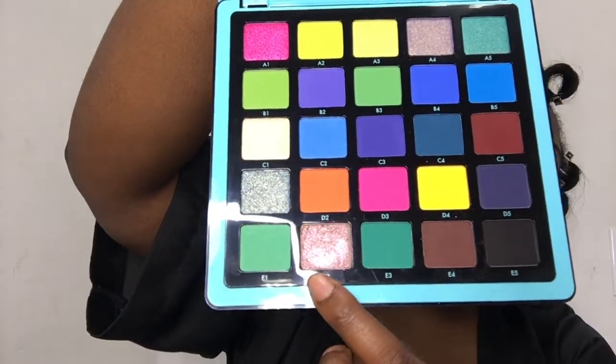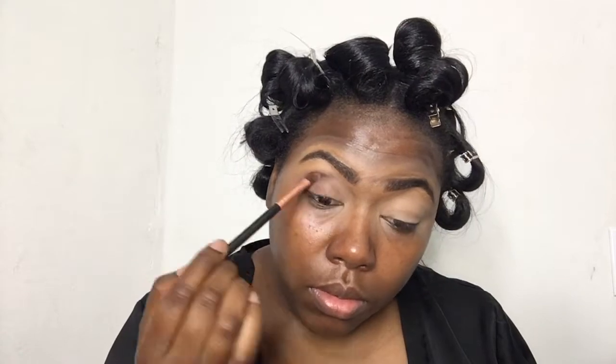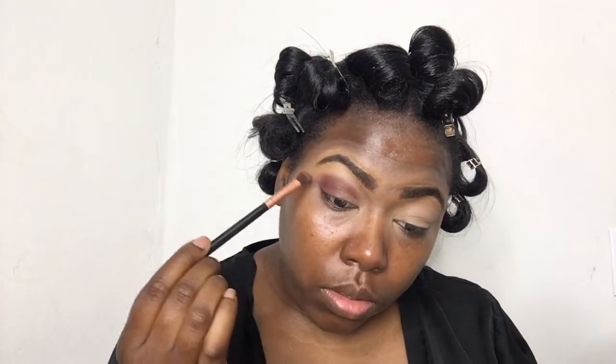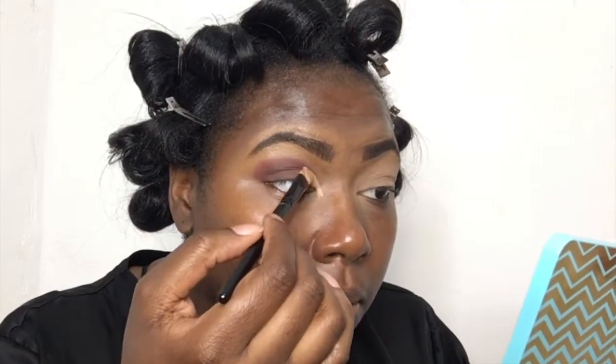I'm so excited — I'm going in with the Anastasia Norvina palette Volume 2. The colors I'm going to use today are E4, which is a deep brown, C5, which is a maroon color, and E2, which is a shimmer color. The first color I'm going in with is the deep brown. I'm going to put that on the outer corner of my eye, packing it on and working it towards the inner corner, then blending in C5 — the maroon — on the top part of my eye. Once the colors feel rich and deep enough, I didn't have to go back and forth too many times.